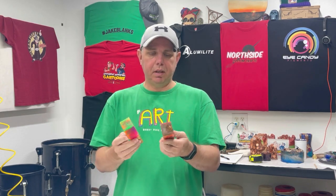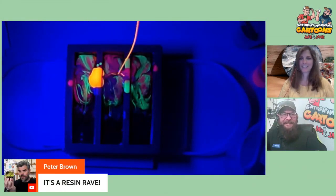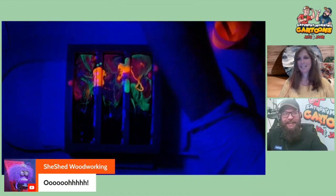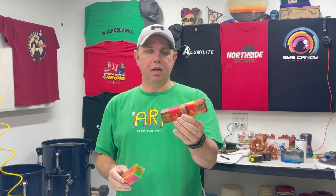Hello everyone, today we're going to make some handles out of these blanks that we made on Saturday Morning Cartoons — a live show that we do every Saturday. I actually sent one like this to Peter Brown, and he turned the whole thing under a blacklight. So I made another one of these, pouring it under a blacklight. It was super cool, and I also used some scrap wood and some neon pigment paste from iCandy on this one.